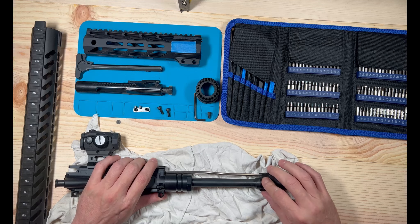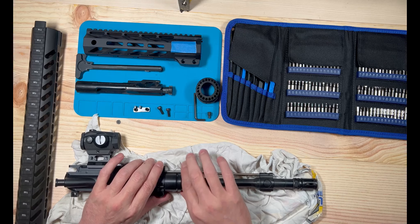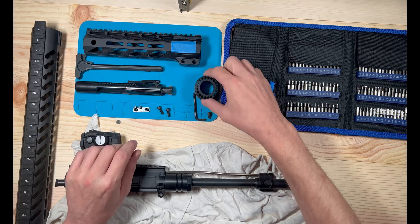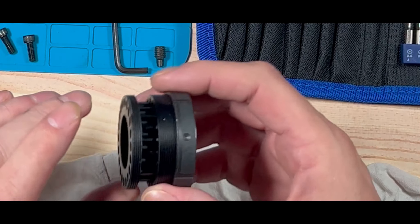With YouTube, it's ever-changing — one minute it's okay to do something and the next minute it's not. We're going to err on the side of caution here, but I'm going to go through the full detailed explanation of how to go about changing your handguard if you've never done it.